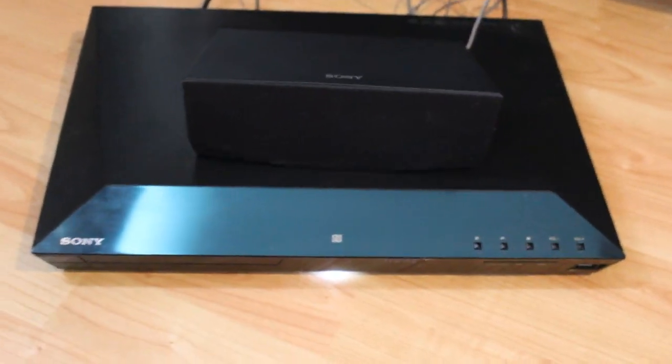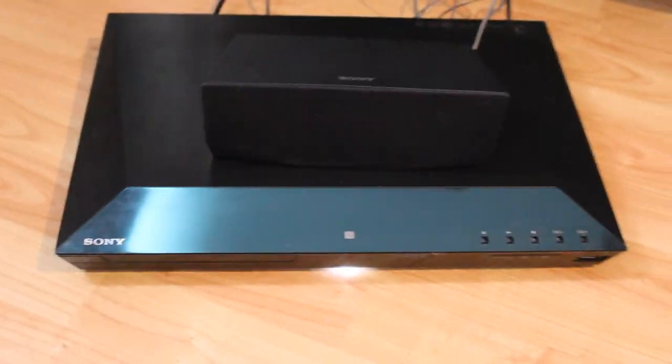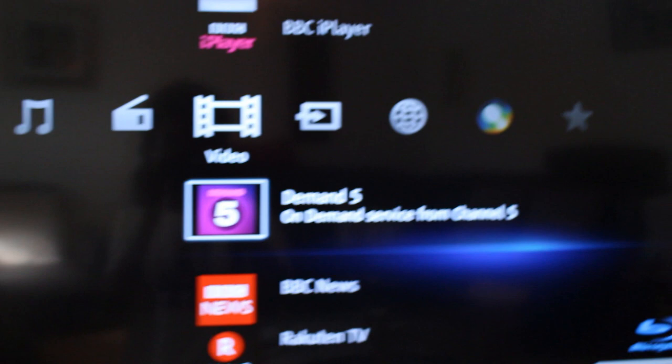The home theater and the speakers themselves are easy to clean. It also comes with an HDMI cable, which is great. You don't need the old way of connecting a TV to a DVD player — you just use the HDMI to connect to your TV.